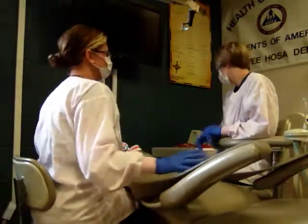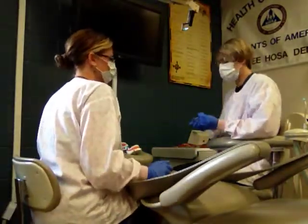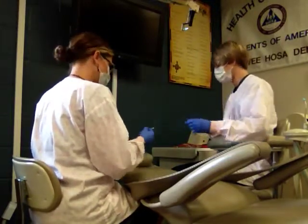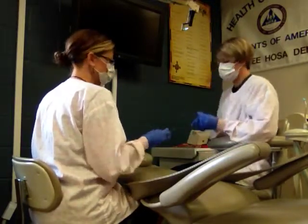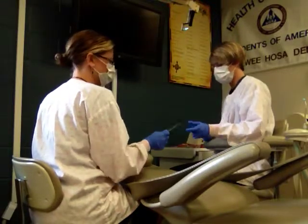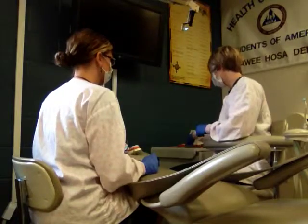Now we're going to do composite number three for skills, and that's when we're going to use a mylar strip. We're going to work on number 24, so we need mirror and explorer. You'd use a mylar strip if you were using a mesial or distal filling — anything in a proximal.